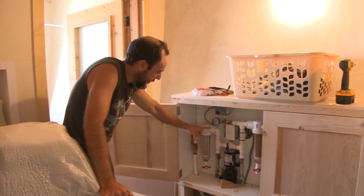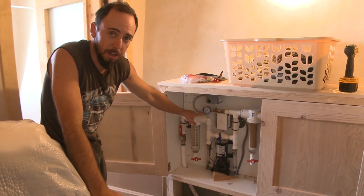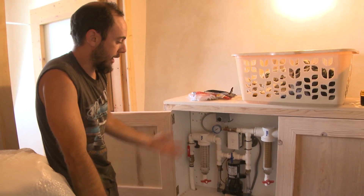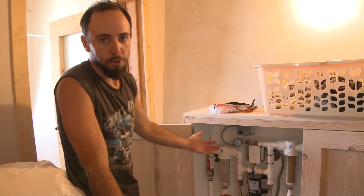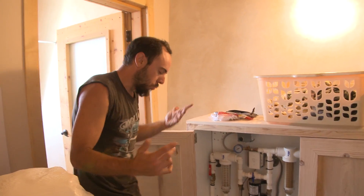Once it stops, the pressure jumps all the way back down to about 36 PSI. That's obviously a problem — you don't want your pump turning on and off like that because you're going to destroy it.